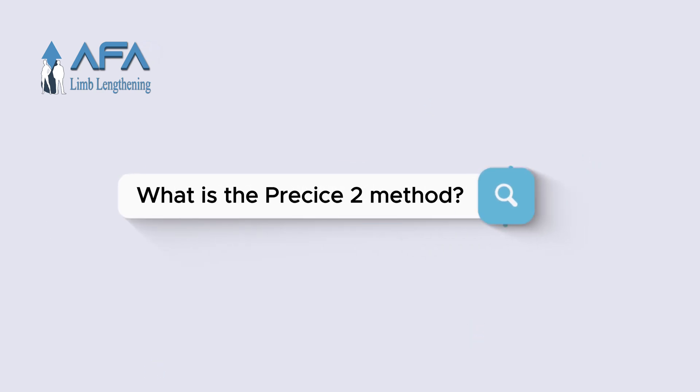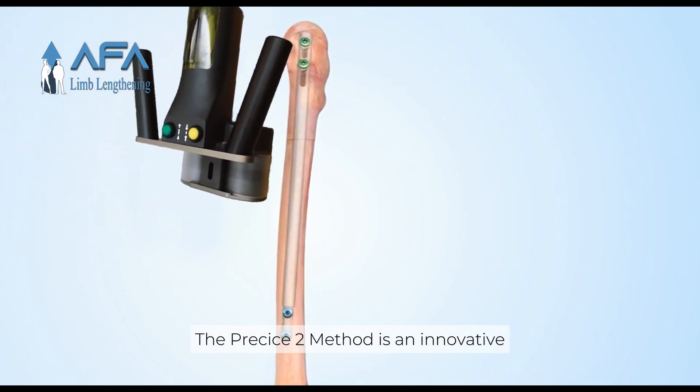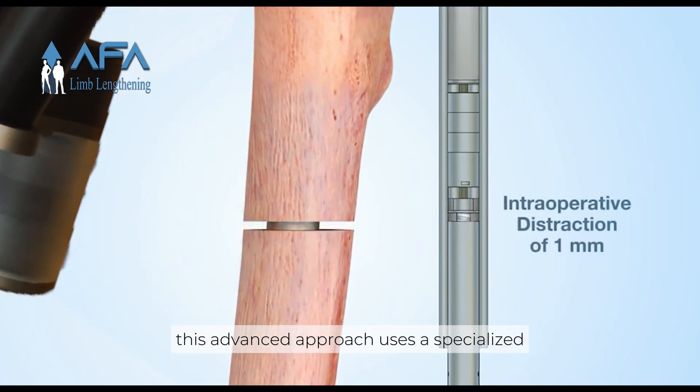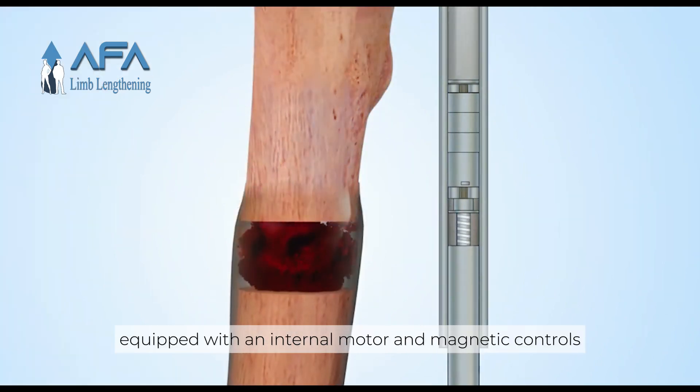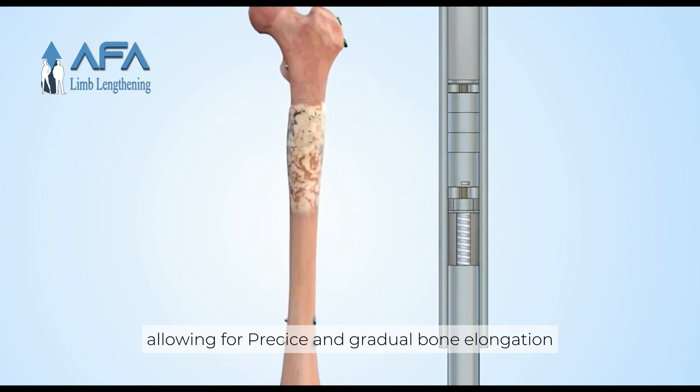What is the PRECISE2 method? The PRECISE2 method is an innovative and minimally invasive technique for limb lengthening. This advanced approach uses a specialized intramedullary nail, equipped with an internal motor and magnetic controls, allowing for precise and gradual bone elongation.